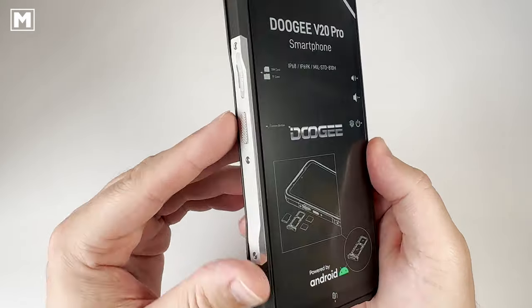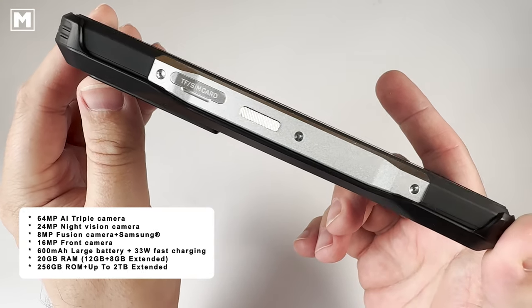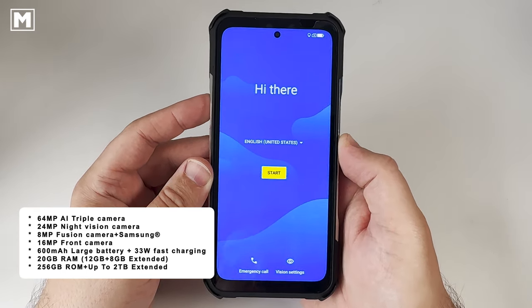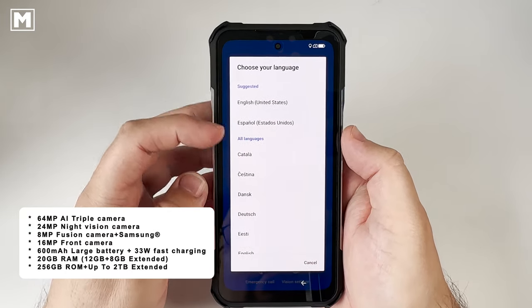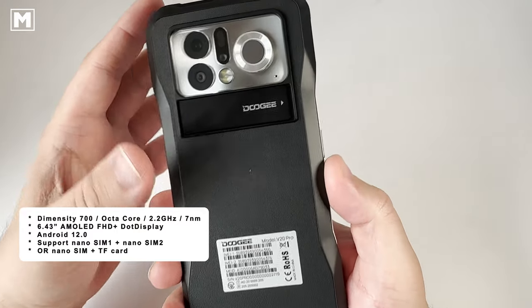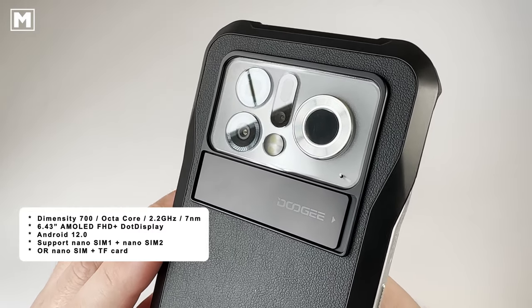Other features include support for two nano SIM cards, or one nano SIM and one micro SD card. The onboard RAM comes in at 20 gigabytes with 256 gigabytes of internal storage, expandable up to two terabytes via a micro SD card. The CPU is a Dimensity 700 with eight cores running at 2.2 GHz, and early tests show this octa-core CPU is a real workhorse that makes most applications run with a breeze.